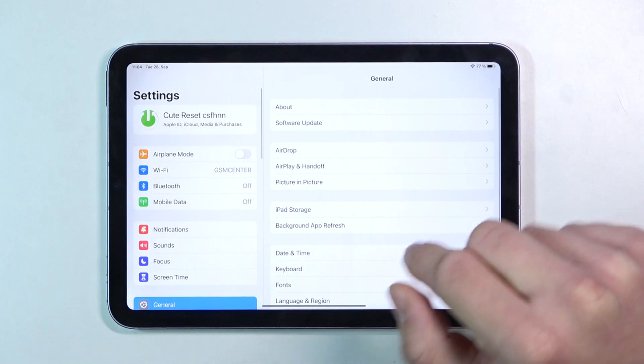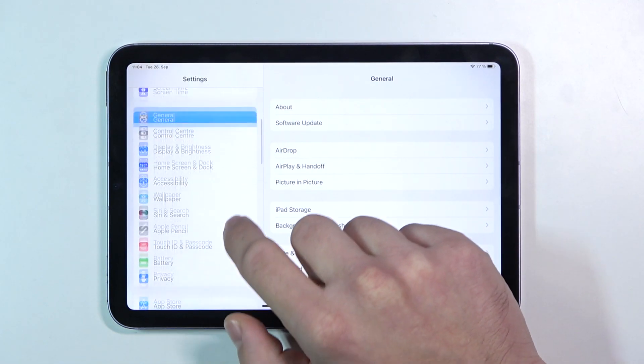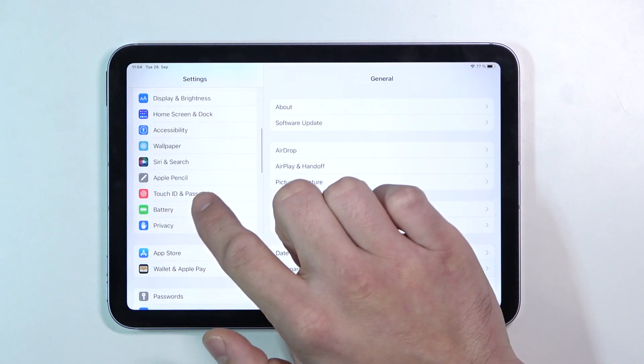Let's enter settings and let's find security — our Touch ID and Passcode.